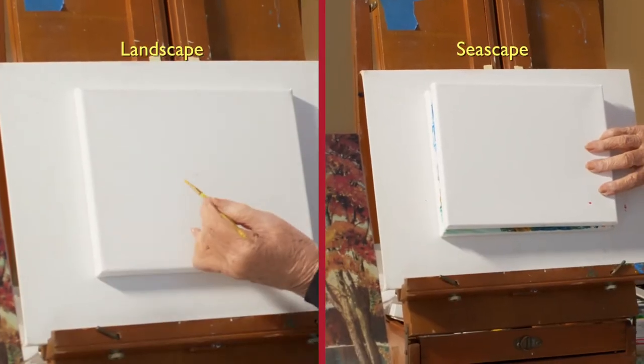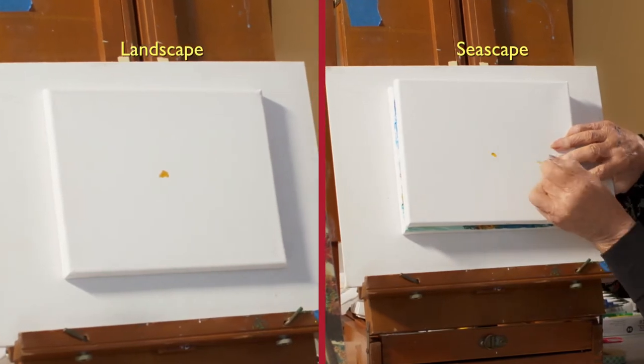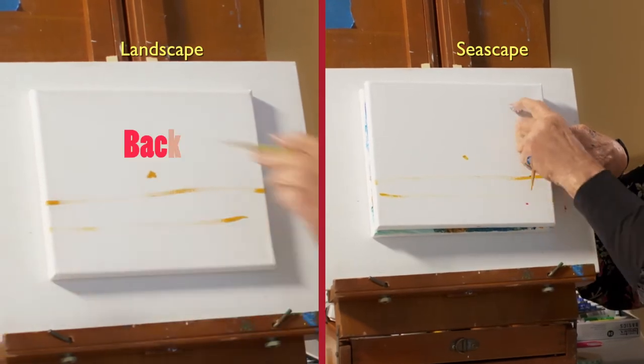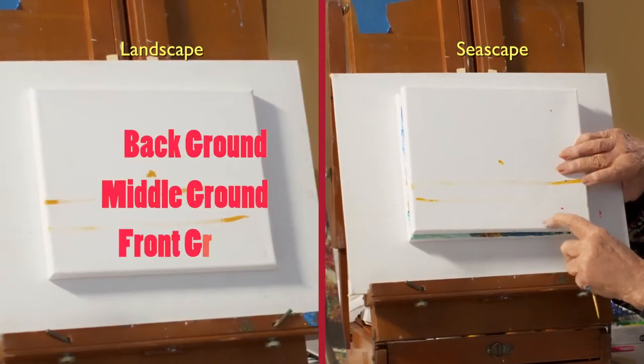I'm going to take a yellow color and make a center dot. After that, I will make a couple of lines. That actually made the background. This will be middle ground. This will be front ground.